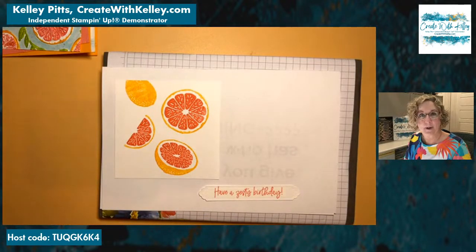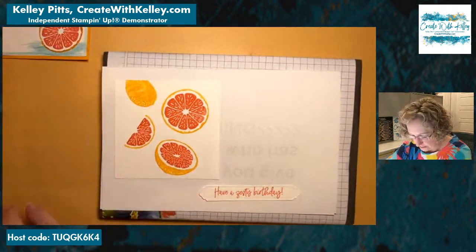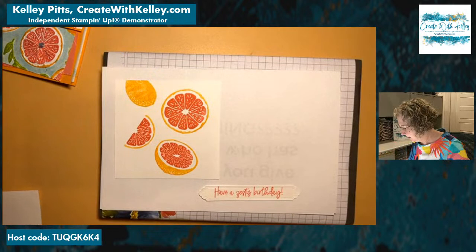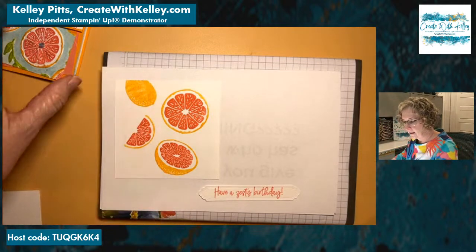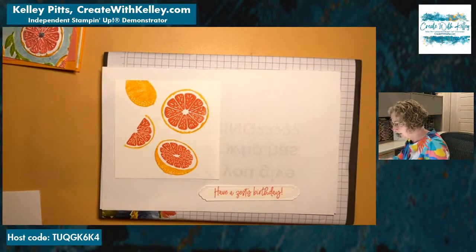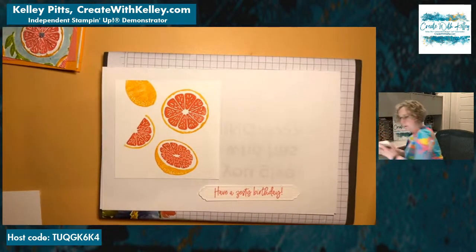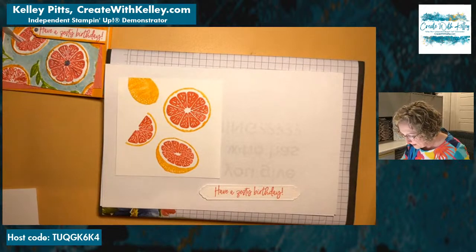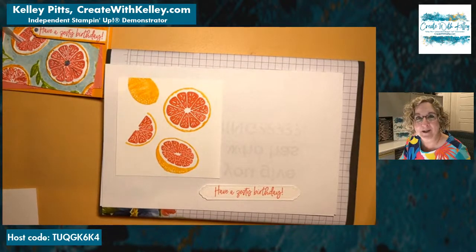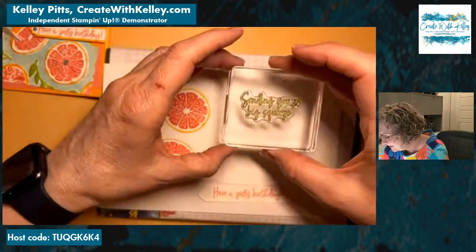How cute is that — 'Have a Zesty Birthday!' Who wouldn't want a fresh, cheerful card like that for their birthday? We're going to stamp on the inside also. I think I'll do that in granny apple green. The inside says 'Sending you a big squeeze' — how fun! We all need a squeeze on a birthday, if not every day.